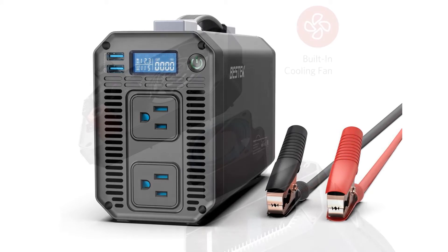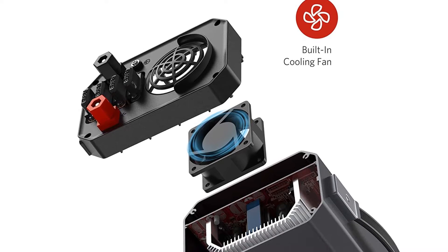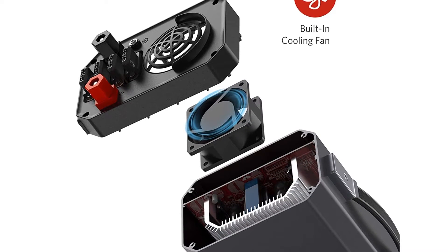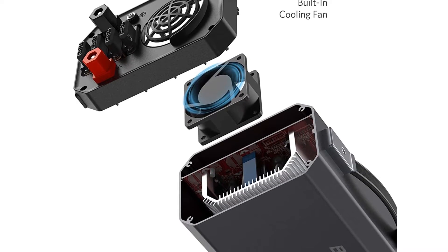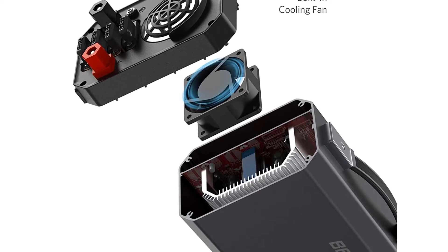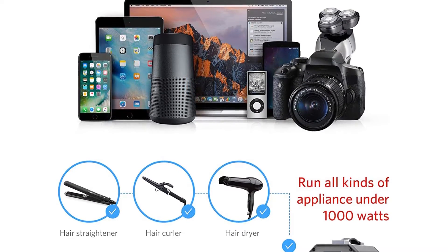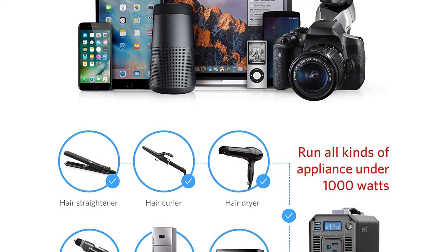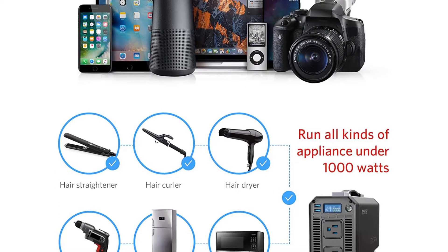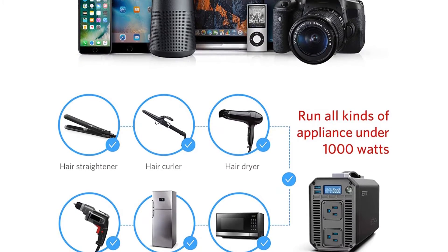It has two AC 110V outlets and dual USB charging ports that make it easy to plug in just about anything you need and charge your electronics simultaneously. It also features a very durable 12V cigarette lighter plug that is spring-loaded to fit snugly into the car port. There's a rubber handle on the top to carry the unit, and child-resistant safety shutters in the AC outlets to prevent anyone from sticking their fingers in.